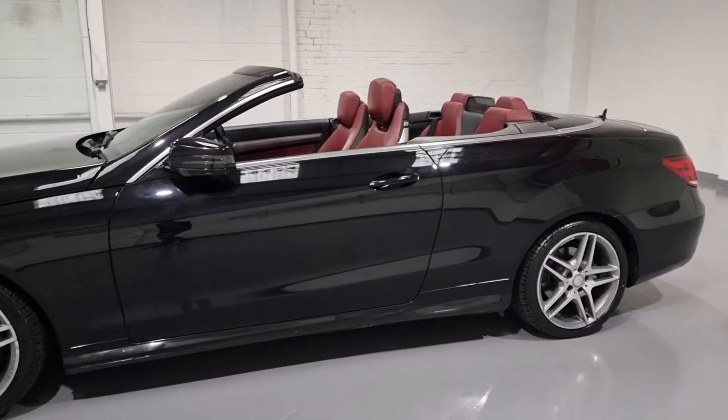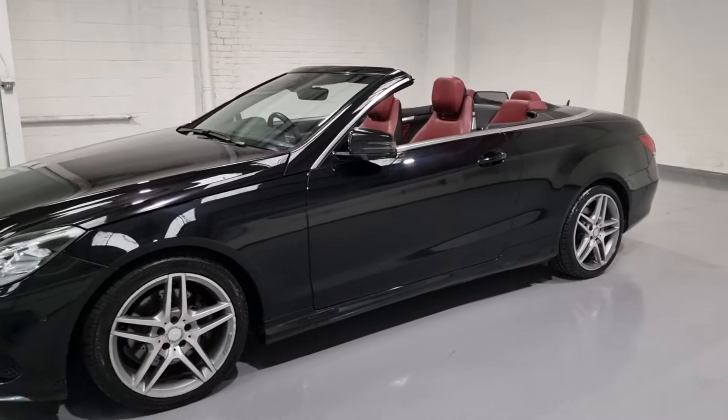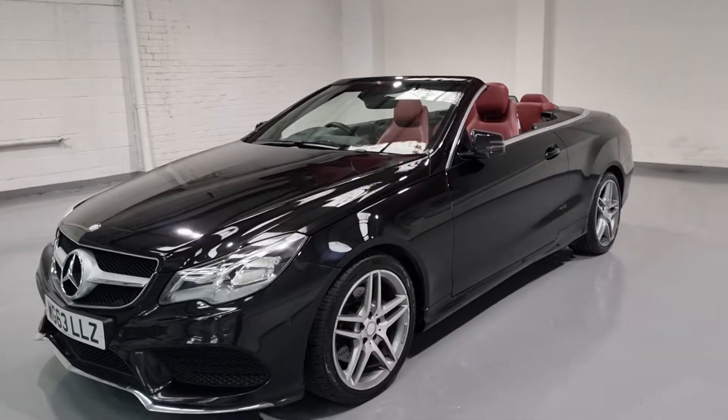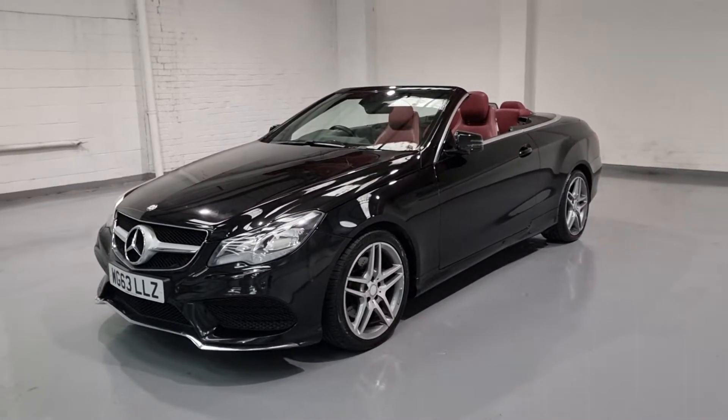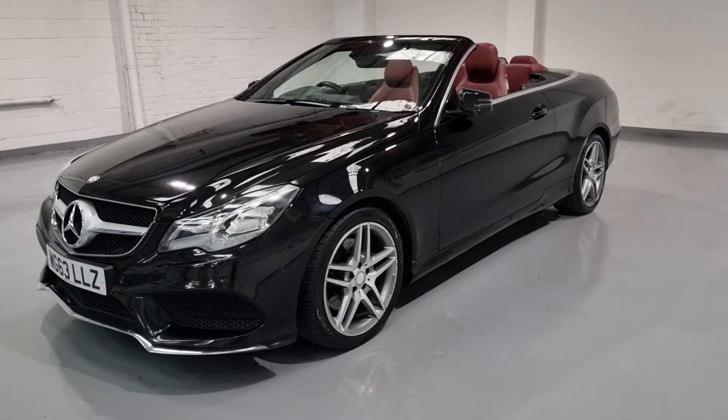We've done lots of work to this, so we've done an MOT with no advisories whatsoever. We've done a service on the vehicle to ensure everything is A-OK. We've put it through a full pre-delivery inspection check, and it's going to come with a three-month nationwide parts and labour warranty, all for our customers' peace of mind to look after you, not just now, but in the long run.